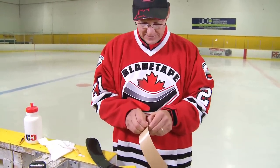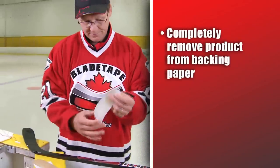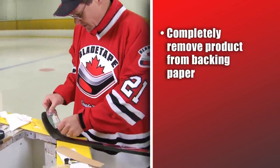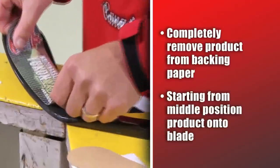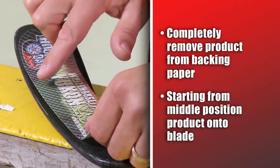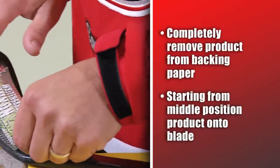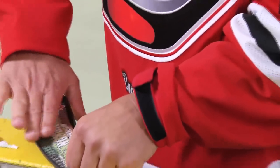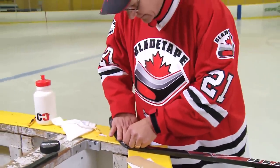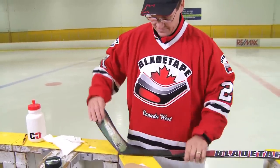So, you come back to the product and make sure you remove it from the backing paper. Take that product — I always like to start at the middle of the product, a couple of thumbs down, and get that started at that point. Release, come back to the middle and get that bottom edge sealed down and work your way back up. Side one, on and done.